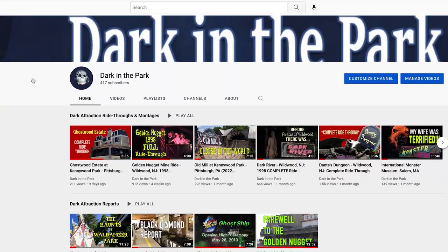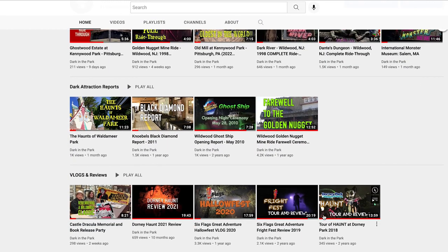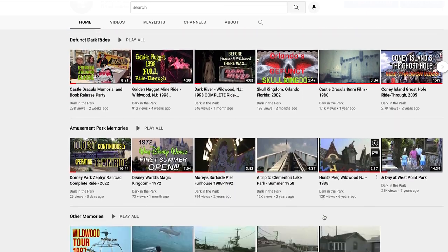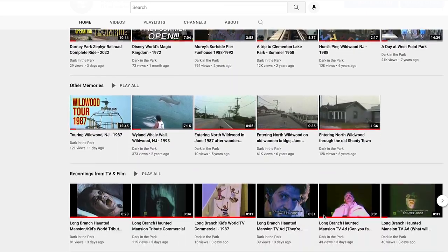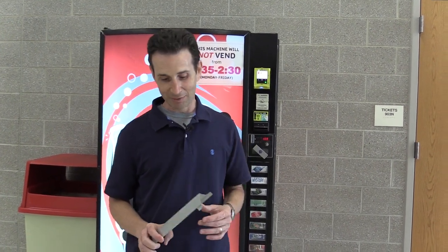First of all, I'm sorry I haven't made a video in a while — I've been busy with a lot of other projects. I've actually been making videos for another YouTube channel I run with my brother called Dark in the Park, and I'll put a link down below. We make videos about spooky haunted attractions; we go to amusement parks and different events around Halloween. So if you're interested in that type of stuff, check us out on Dark in the Park. We also have a website, darkinthepark.com. But now back to vending.